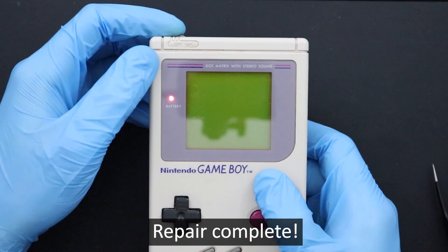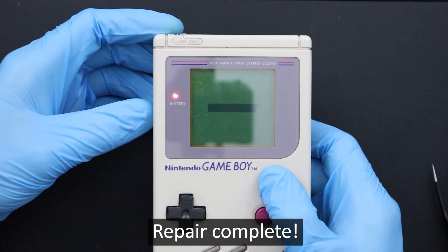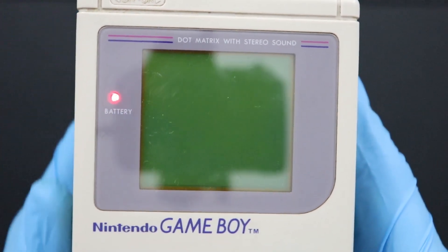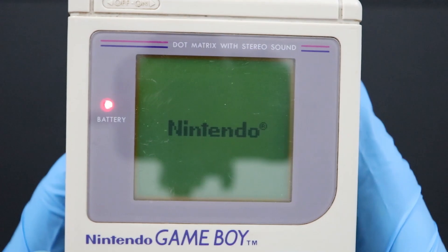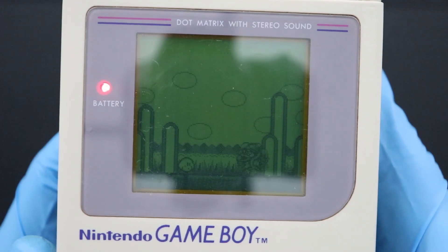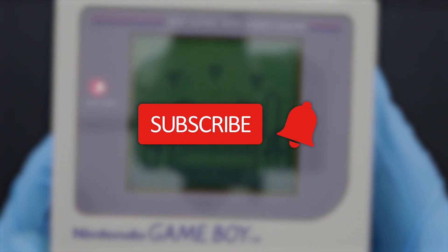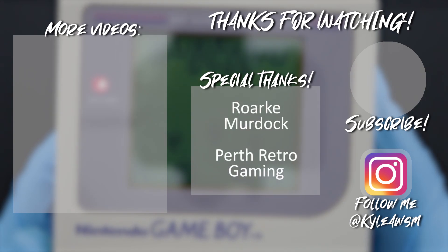Overall, this LCD repair is good practice for Gameboy modders and refurbishers, or people looking to get into the hobby. It also helps you become more comfortable with using a soldering iron without actually doing any typical form of soldering work. In the end, these Gameboys are an important piece of gaming history, and they deserve careful love, attention, and restoration. If you liked today's video, hit the like button and consider subscribing for more content like this. As always, thanks so much for watching. Stay awesome, and I'll see you in my next video.